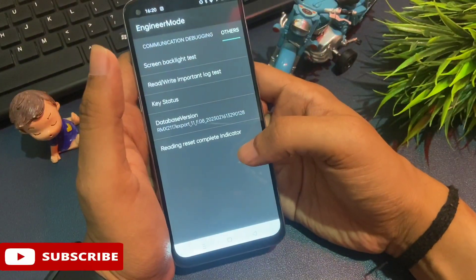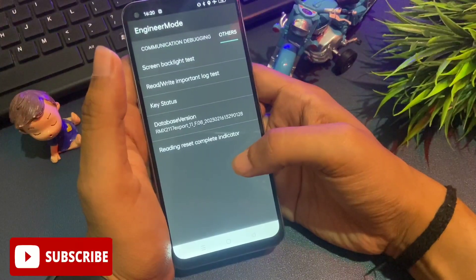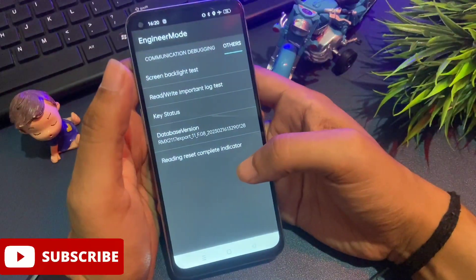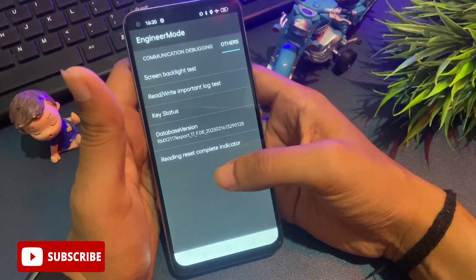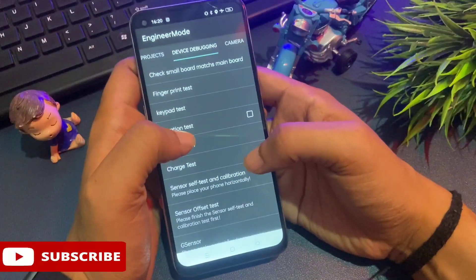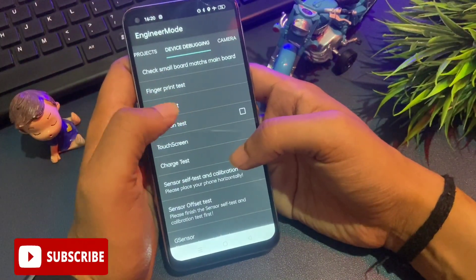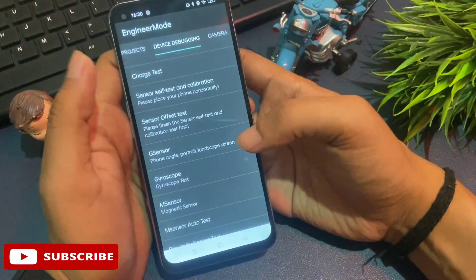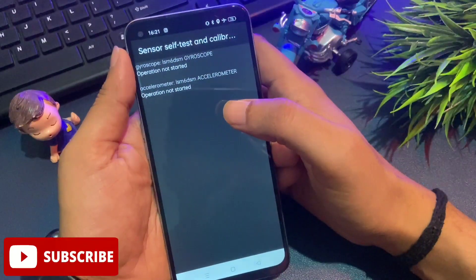When you give the OK prompt, your phone's forgotten PIN, pattern, and password are now in reconstruction mode — all lock data has been removed. Now be careful and don't skip any step. Next, slide your phone to the left until you reach the device debugging page. On the device debugging page there are several options: check small board match, main board fingerprint test, keypad test. Find the option 'sensor self-test and calibration' and click on it.